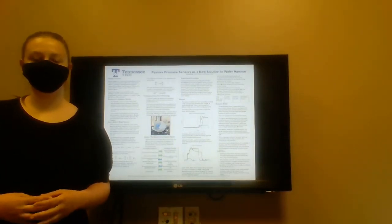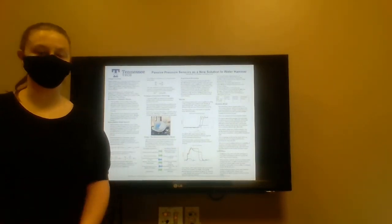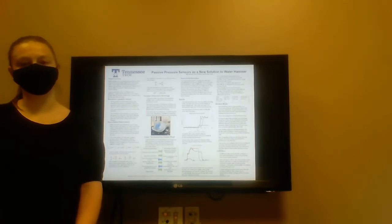Hello everyone, my name is Katie Melio, my partners are Carter Powers and Thomas Terry, and today we are looking at passive pressure sensors as a new solution to water hammer.